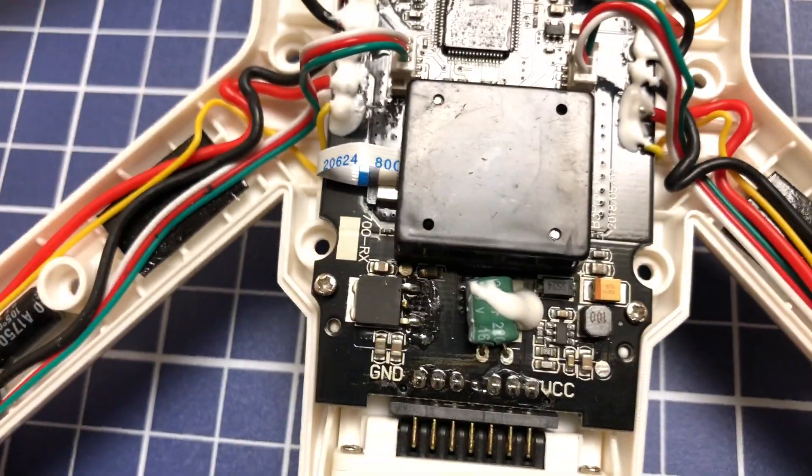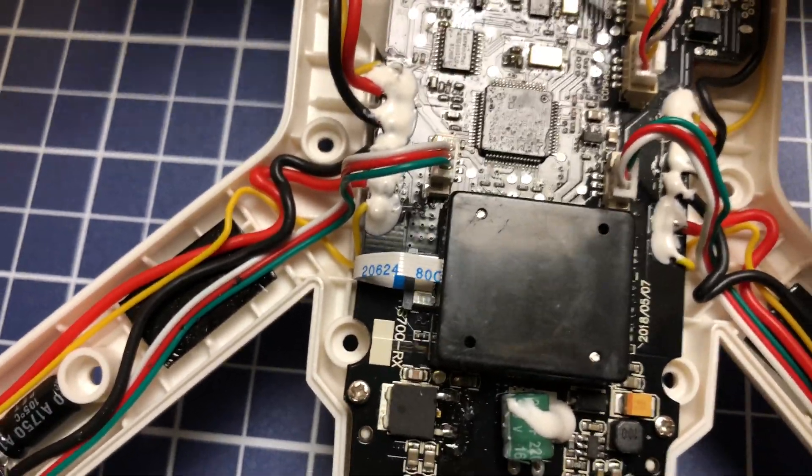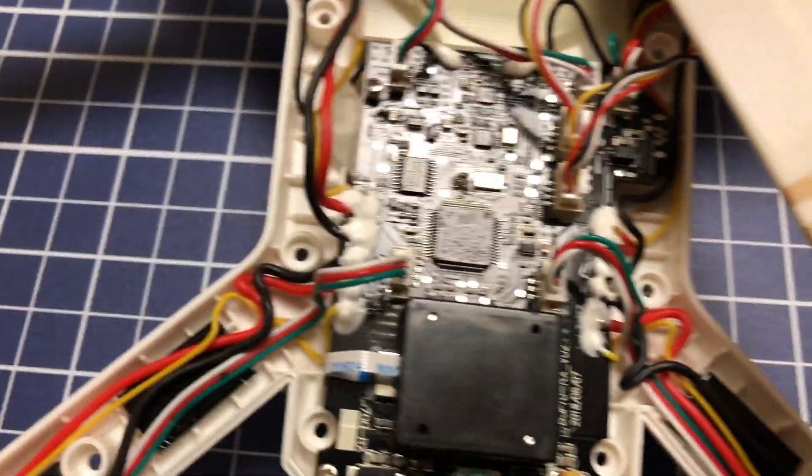Anyway, I'm going to pack it up and send it in, they're going to refund it, and then I'm just going to order another one. Hopefully it won't be a turd like this one. All right guys.